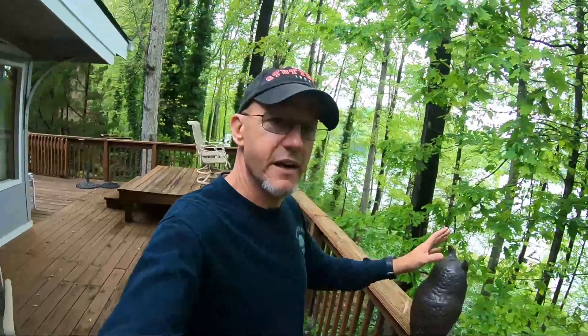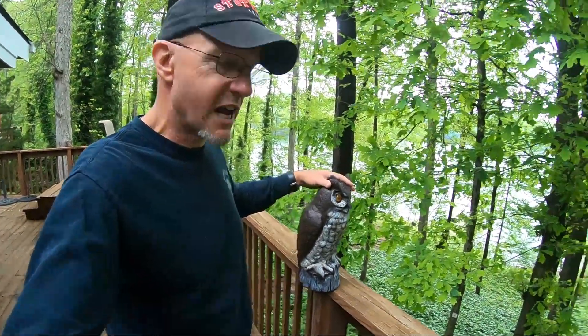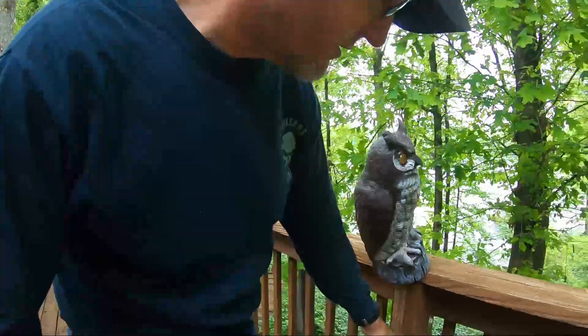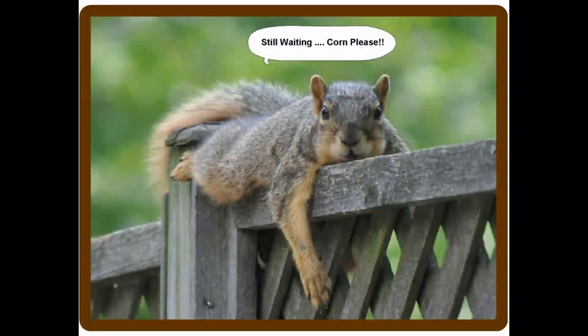For six weeks we haven't seen a squirrel on the deck. So this little plastic owl — I'm a firm believer. I went and Googled it, and it says to move the owl around. I've got mine on a post here, and every now and then we move it — that's recommended.